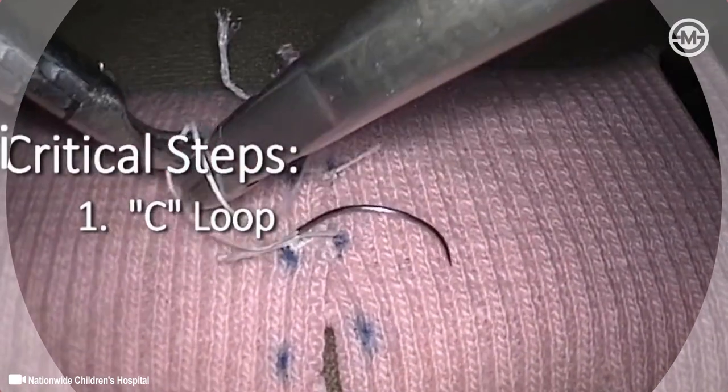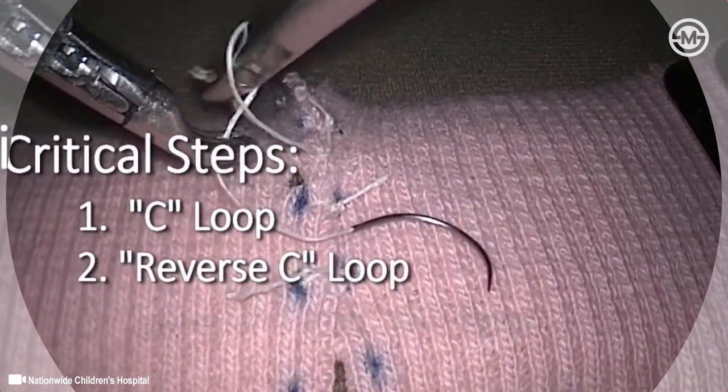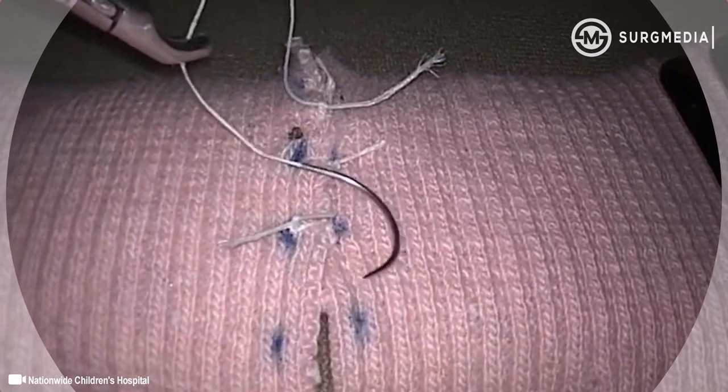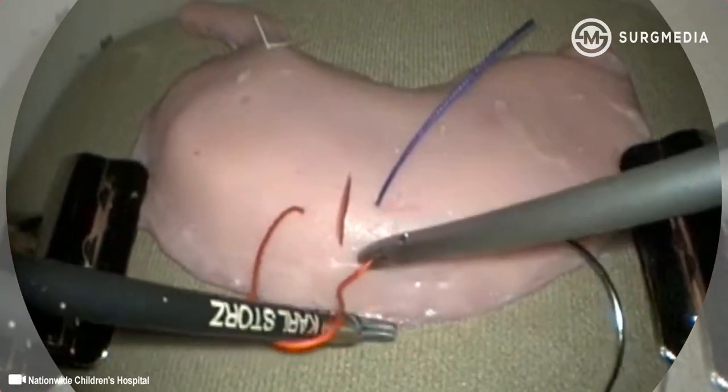After driving suture through the tissue, the essential steps of the tumble knot are as follows: form the C loop and corresponding throw; form the mirror image or reverse C loop and its corresponding throw; snug and roll the knot to form a slip knot; slide and square the knot to lock it in place.